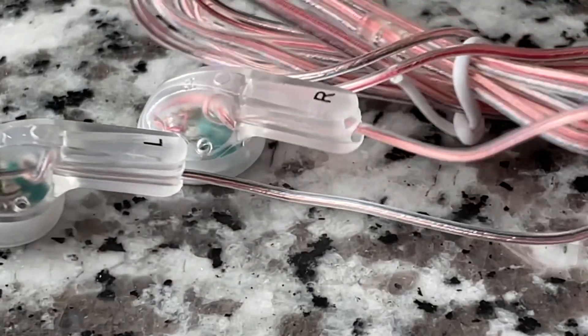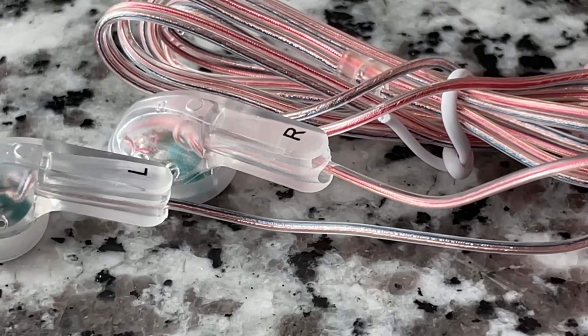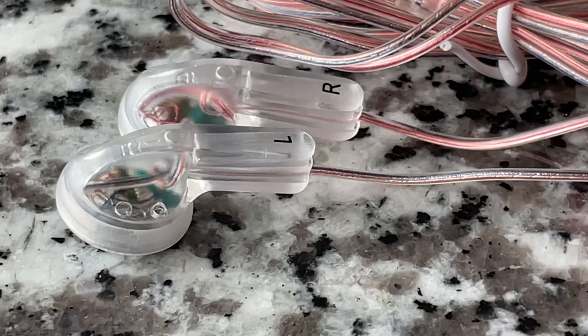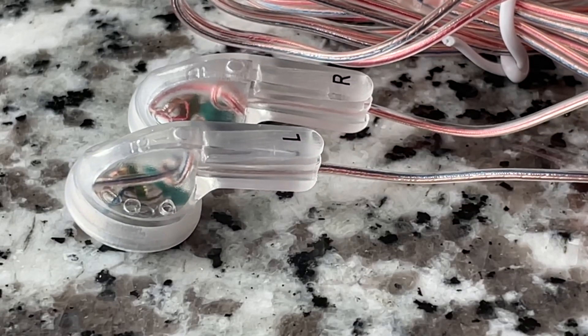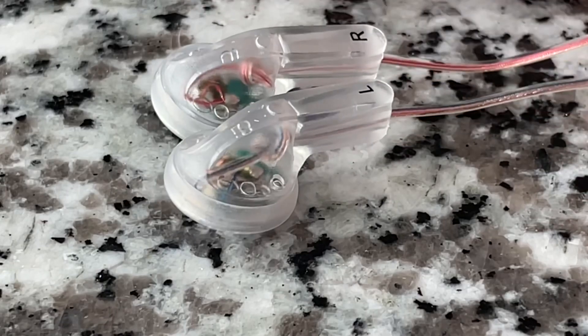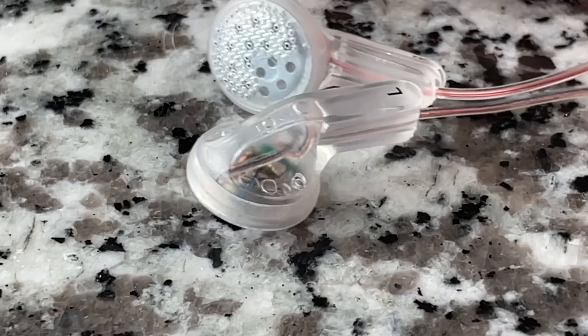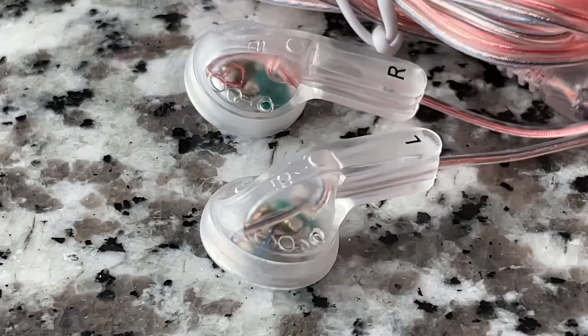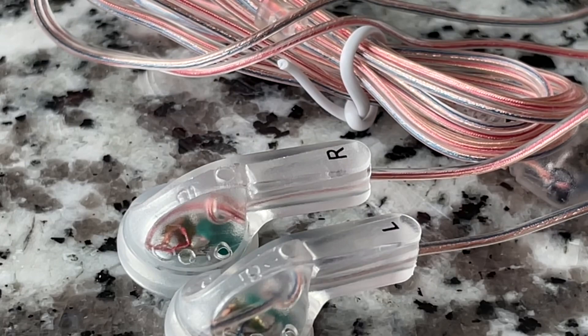Even the actual cable itself — you can see the two wires in there — is clear. That's really neat. Look at the right earbud: the wires are tied off inside that tiny capsule. I think that's pretty interesting. Again, I like to see this stuff. We can have fun with our electronics.